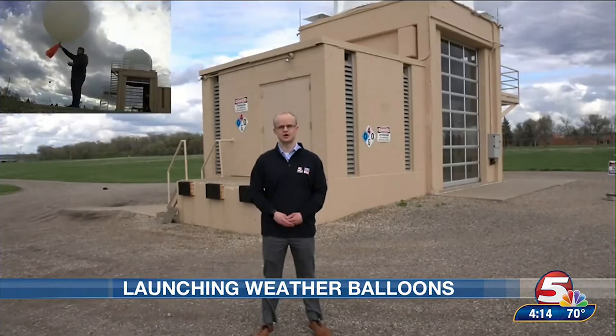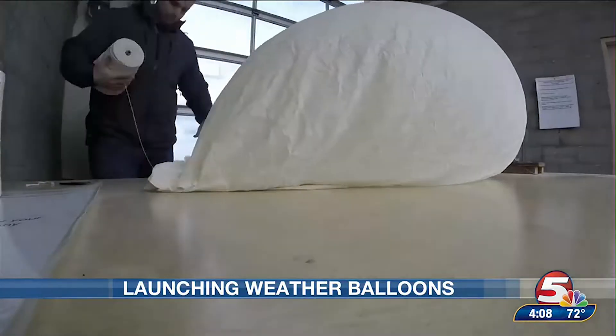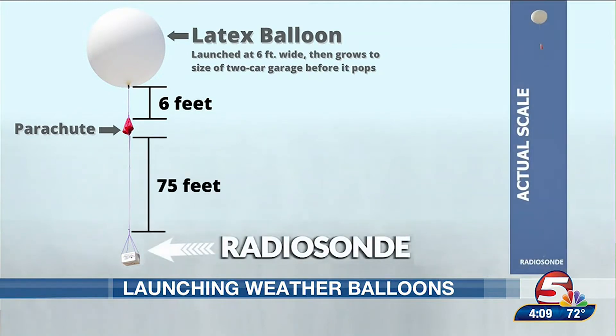Next week on Morse Code of Weather, we'll look into how the weather balloon is launched and how the data is collected. Last week, we showed you how the balloons are prepared. Now we have our latex balloon inflated with hydrogen, with the parachute attached to a string 6 feet below that, and 75 feet farther down is the radiosonde — the instrument that measures temperature, dew point, and GPS coordinates as the balloon travels about 20 miles up in our atmosphere.